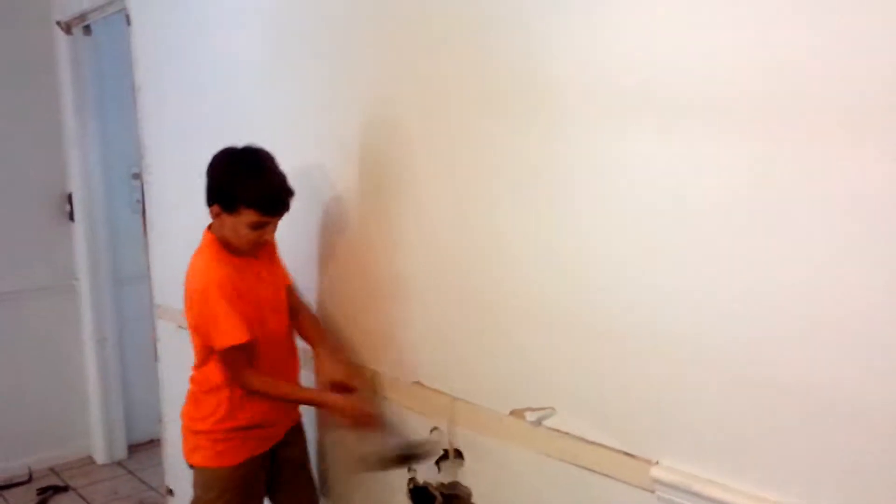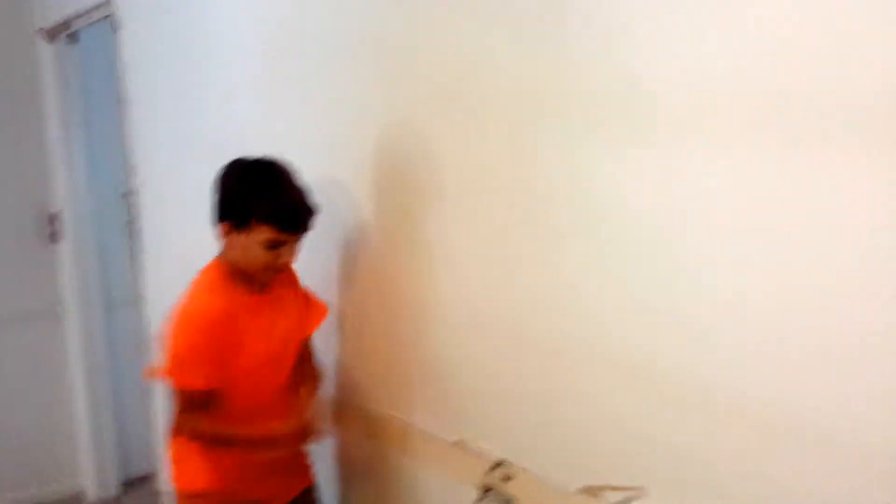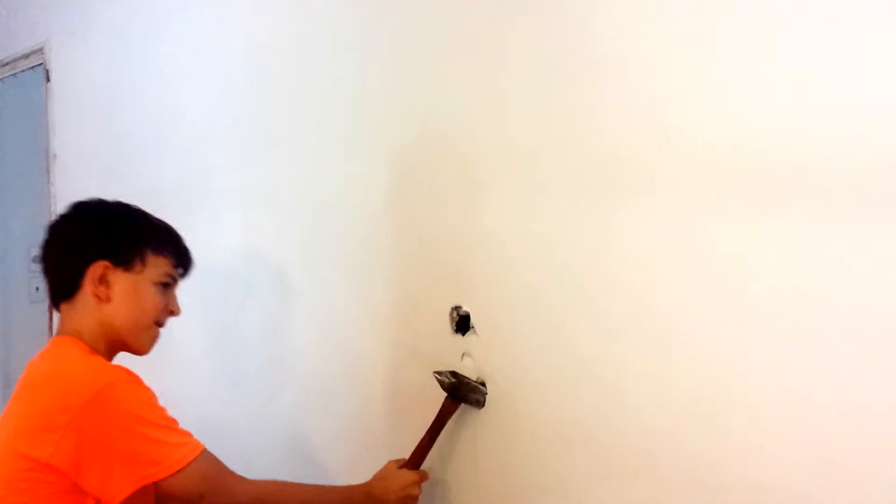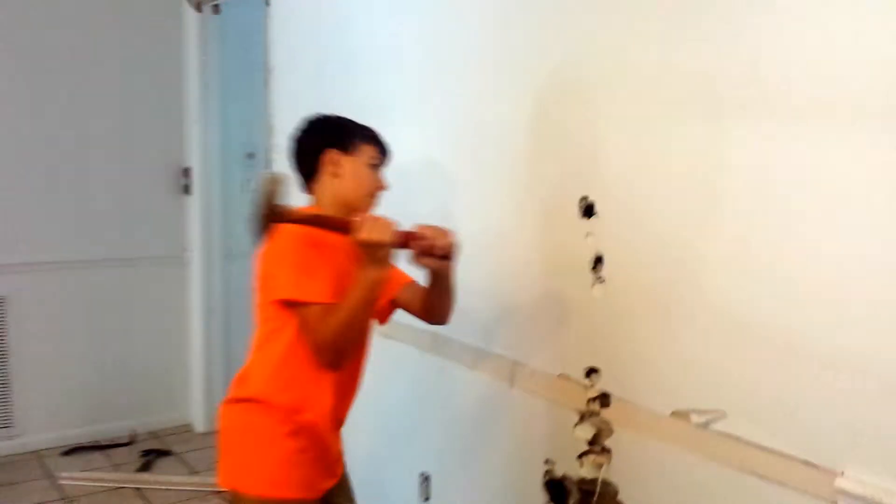There's Jesse doing some demo. We're going to try to find the wire for the outlet. There you go. Nice.